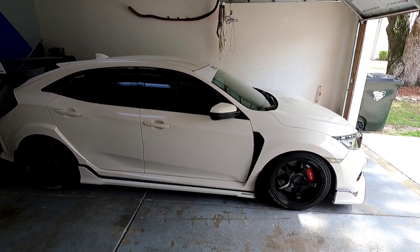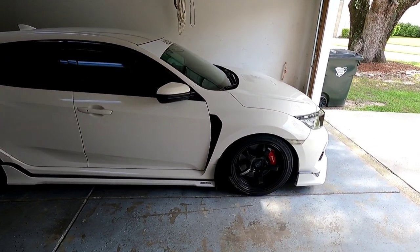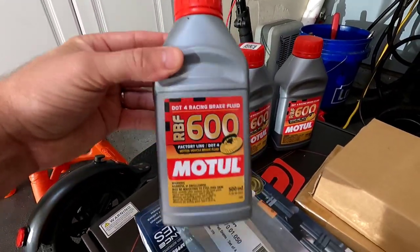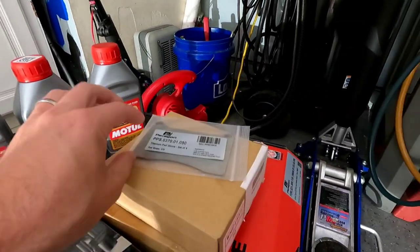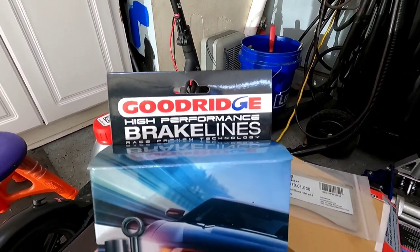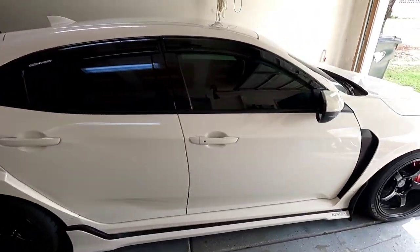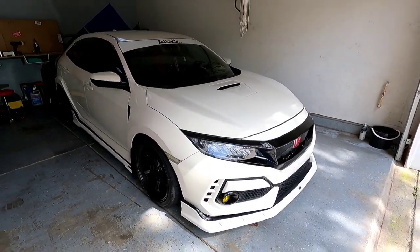Welcome back to my YouTube page. Today we're going to do my rotors. I have the Paragon two-piece float rotors with pads and steel braided lines, so we're going to try to do an install on this today. I'm running titanium backing plates and pads. I was going to wait on a buddy of mine to use his lift but I'm kind of tired of waiting.